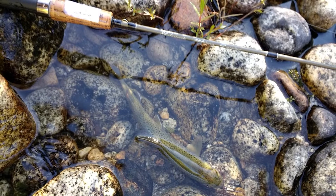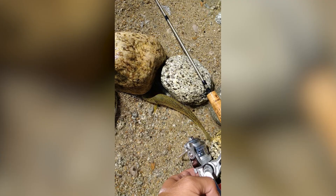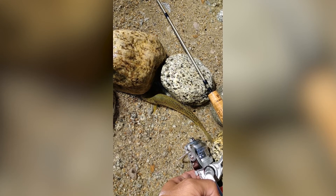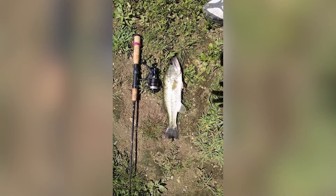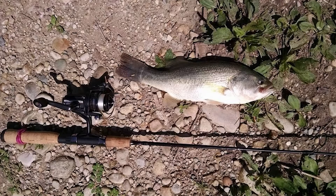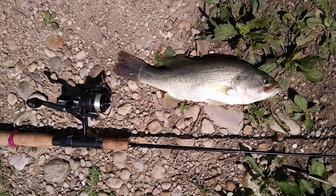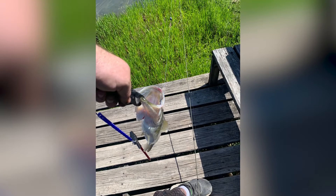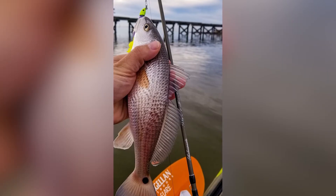Number three: Shakespeare Micro Spinning Rod. If you still found the Okuma Solilo to be out of your budget, I've got just the rod for you. The Shakespeare Micro Spinning Rod, for literally the price of a few cups of coffee — more than half the price of the Okuma Solilo — you can have yourself an actual working ultralight fishing rod. Now let's address the elephant in the room: how can the price be this low?